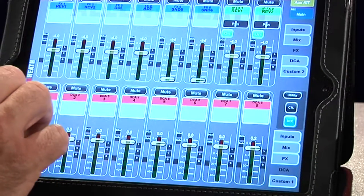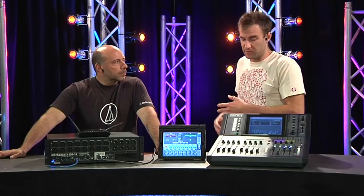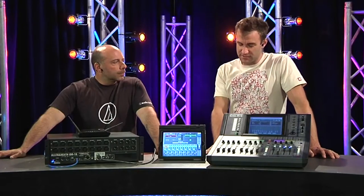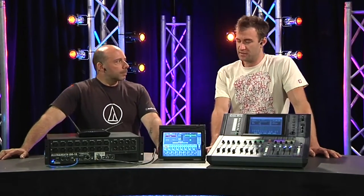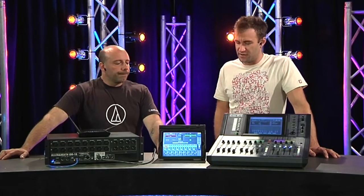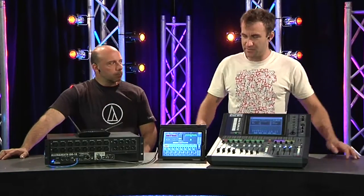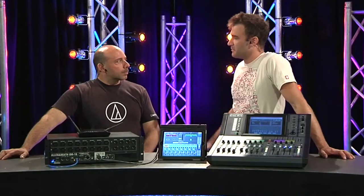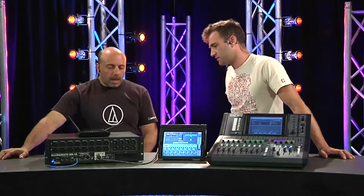Think of those small corporate gigs where you've got a function room full of exquisitely set tables and theming, and there's no physical location for a front of house mix position. This would be awesome — you can set up a side-of-stage position, and throughout the night if you need to go and have a listen and make some changes, this iPad is a lot more unimposing than the R72 surface, which is a lot more unimposing than something two meters wide.